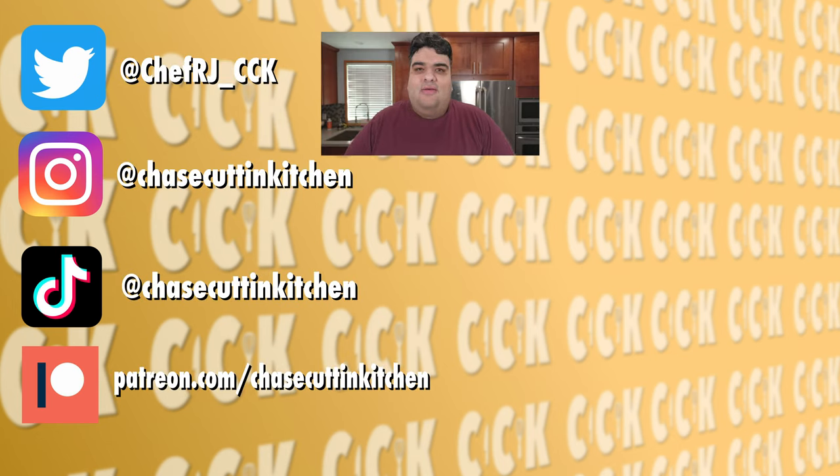Thanks for watching. If you liked the video, smash the like button. If you really liked the video, become a subscriber and hit the bell notification icon. I upload every Friday. Don't forget to follow me on Twitter, Instagram, and TikTok, and support me on Patreon.